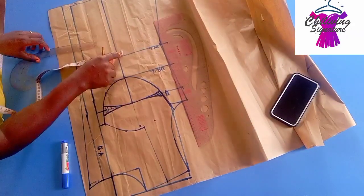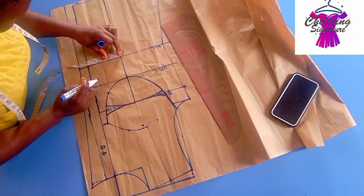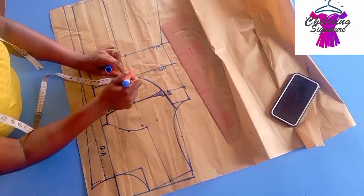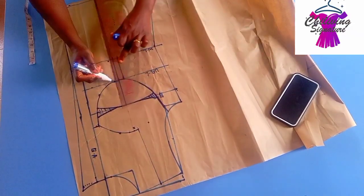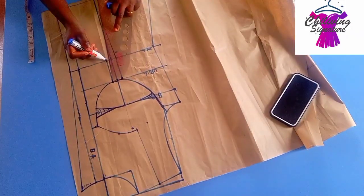For our waist, I will be working with a total of 1 inch — that's 1.5 inch on each piece. You can decide to work with 2 inches on both, or decide to work without that, depending on your preference. Connect this way as well, straight to the hem line.